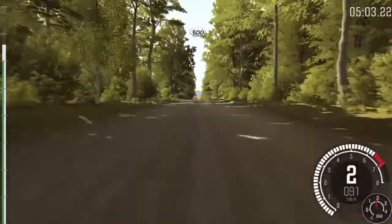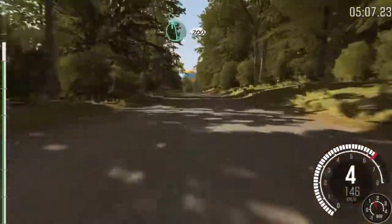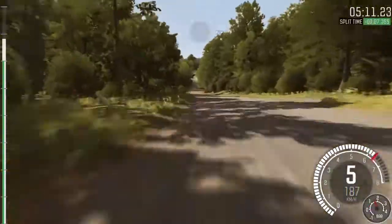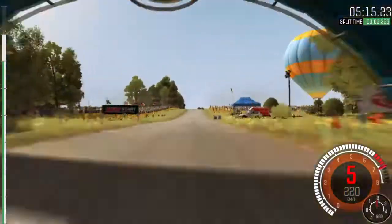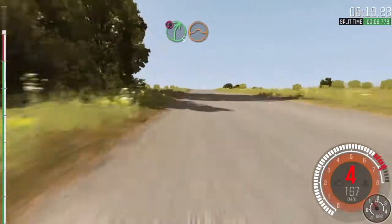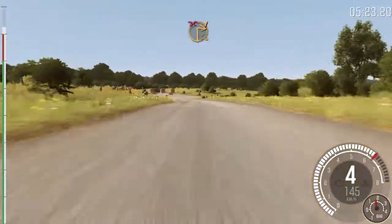300. Left 6, 200, through dip. Keep mid over big jump, 200. Push right 5, over crest, jump maybe, deceptive. Braking, turn square right, don't cut. Cam rocks on exit.